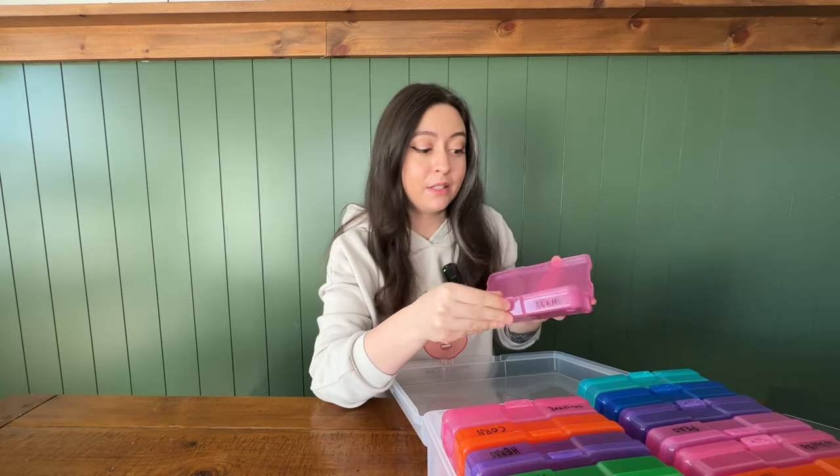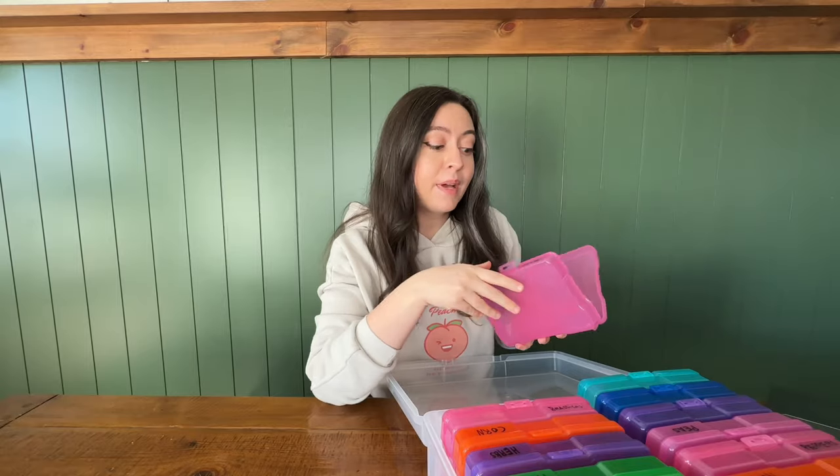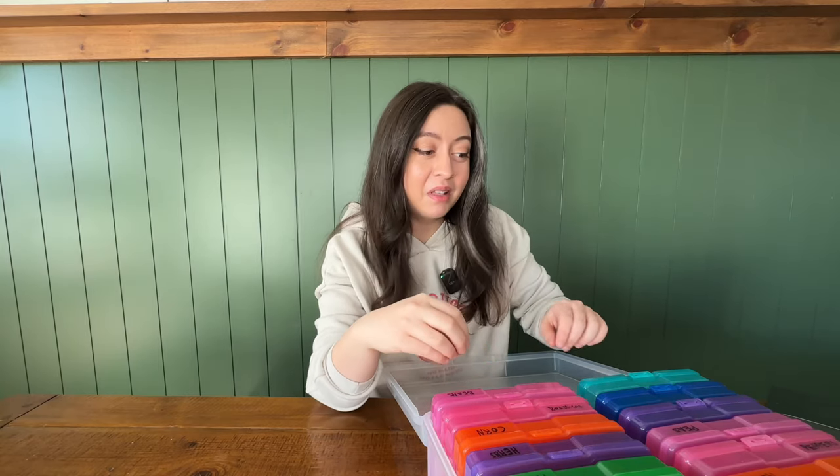This seed organization method doesn't even work the way it's supposed to. I'm telling you the secret to organizing your seeds is not found in these plastic boxes. I used this method for three years, so you can believe me when I tell you that it's actually garbage — but I will tell you exactly why I think that. There are a couple of things that make this a really awful way to organize your seeds, and I know I'm going to get a lot of hate for this because it's a very popular method.